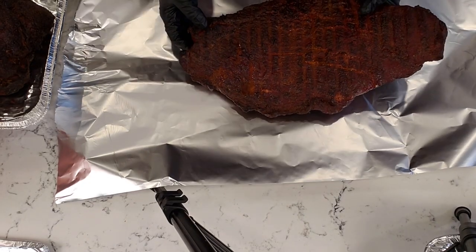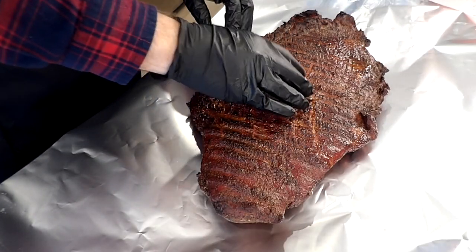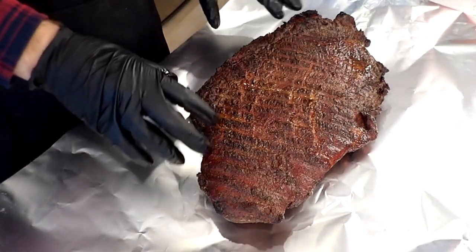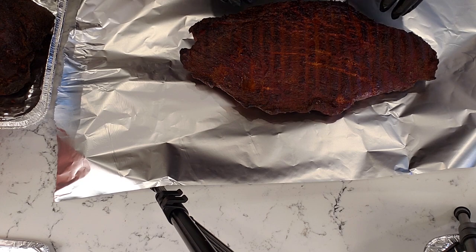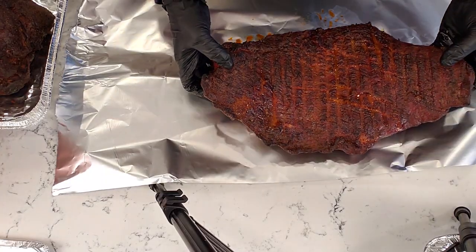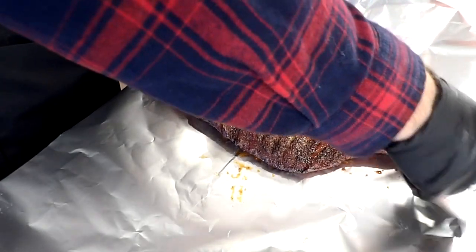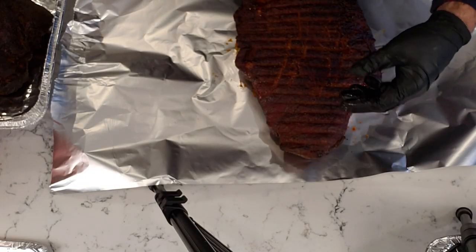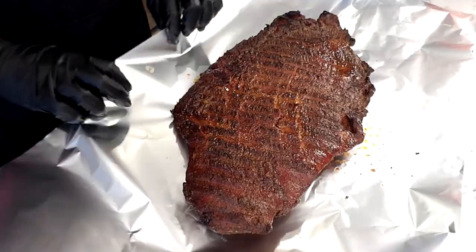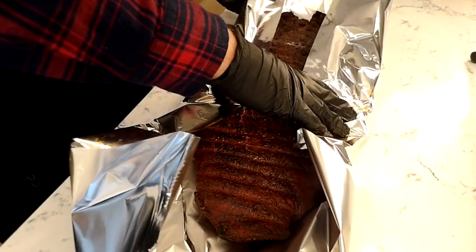We'll take our brisket here which we've just taken off my Pit Boss 456D. It's about 165 degrees internal, so it's perfect wrap temperature. We're going to put it in the bottom layer because we want this to catch all the juices — we wouldn't want to put it on an edge, because the juices would just seep through that foil. So we're going to roll this over here to catch all the juices and create a sort of bowl on that side.